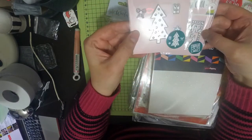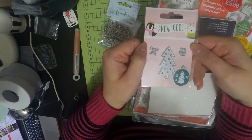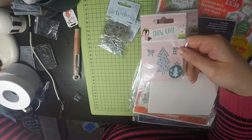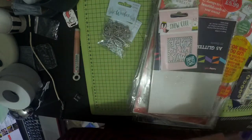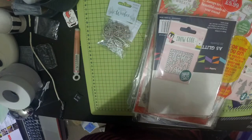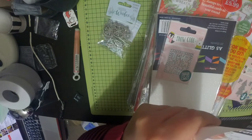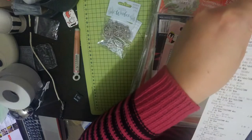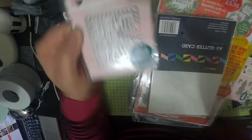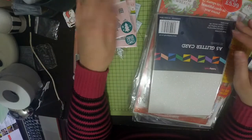Then I picked up this tree die - you get a little present, a star and a bow, and I think that was a pound as well. Yeah, those were a pound. And I got this Jingle All The Way sentiment die - I thought that would be really cute for a small card.